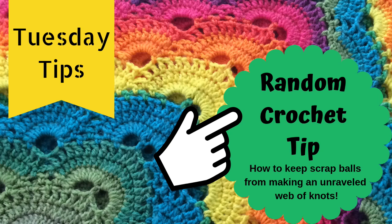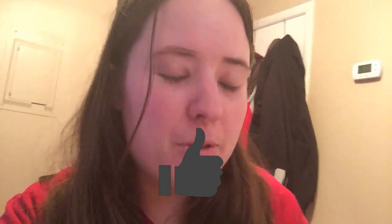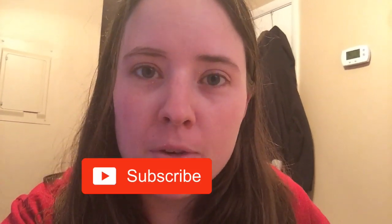Hey guys, welcome back to Don't Catch Your Name. It's me, Ella, and today I'm coming at you with a random crochet tip. I'm just going to post these as I think of them randomly, hence the name random.